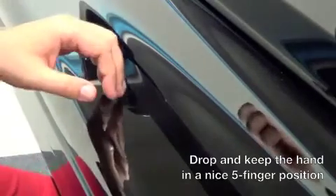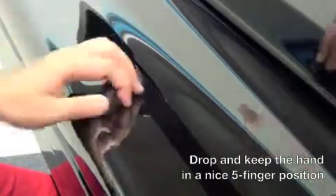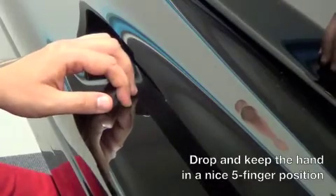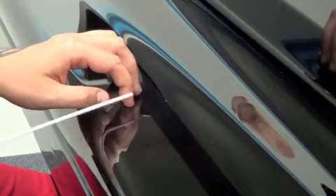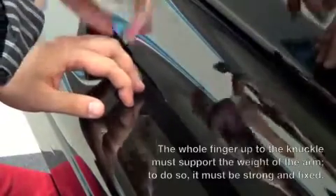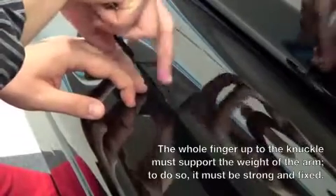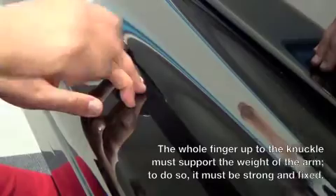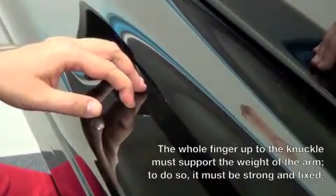Let's drop and grip on the index finger. All of my weight is right here — this is very strong. The rest of the hand is quite weightless — all the other fingers can be lifted. The index finger, on the other hand, is quite heavy. Relax and drop.